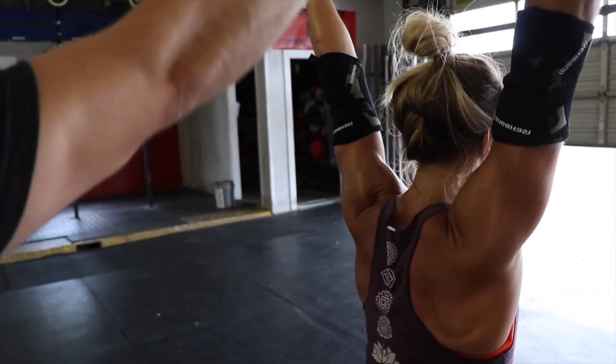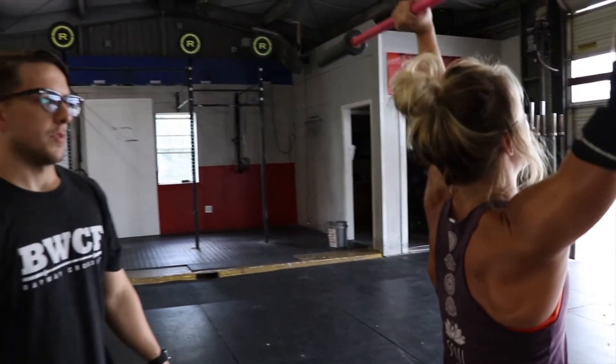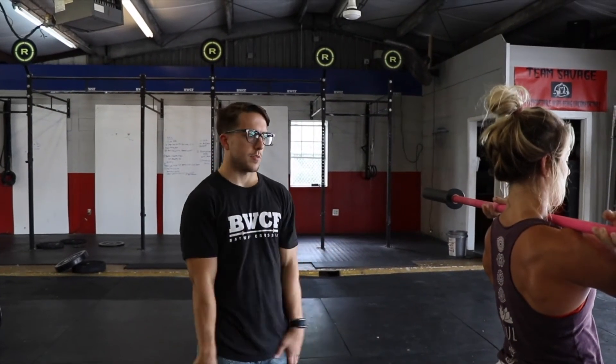Our entire body is supporting this bar overhead rather than just her shoulders. Good. So remember that next time you're in a conditioning piece or you're doing some shoulder overhead work as strength — remember to shrug up and brace. Give that a shot.